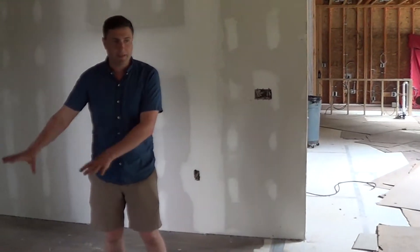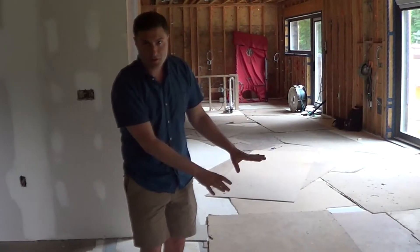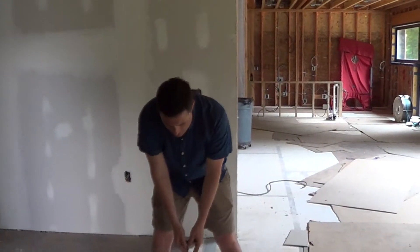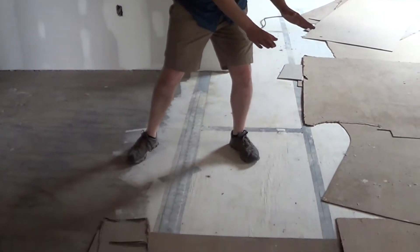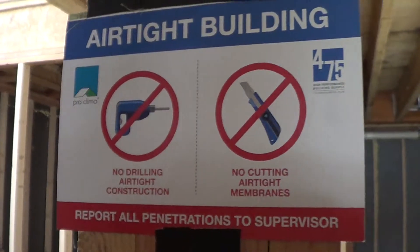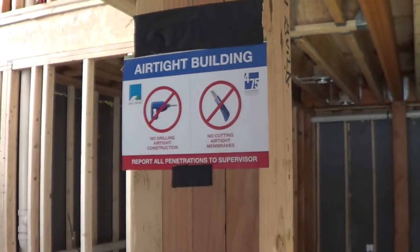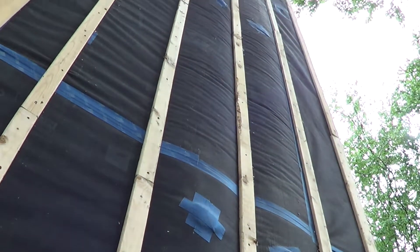Below me right now is the basement, but over here is the crawl space. Right here is that fabric that comes up the rim board, flops over, and gets taped to this subfloor. We have gotten down to 0.63 ACH, and that was before the Mento. We haven't tested since our Mento's gone on yet, and we suspect when the Mento is finished we should be considerably tighter.